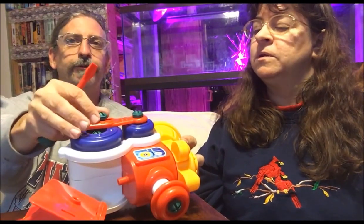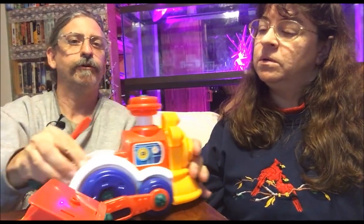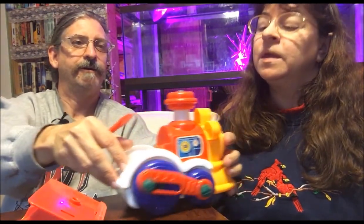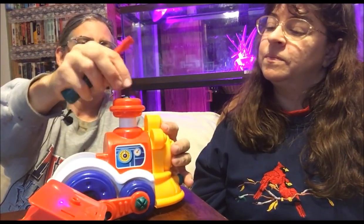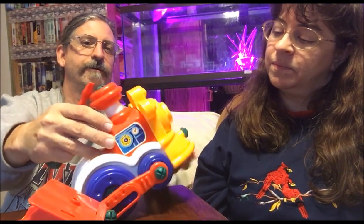There are screws here on the wheels, so you can take the screws off of the wheels. These do turn, and if you watch the stack there, it'll lift up and down. You can take the top off of that. You can take this apart here. A child could have a lot of fun learning with that.